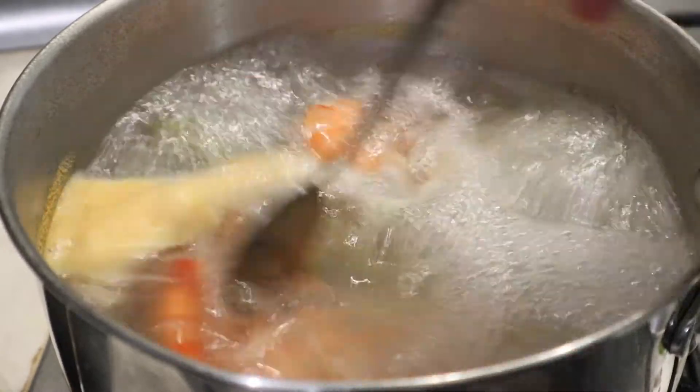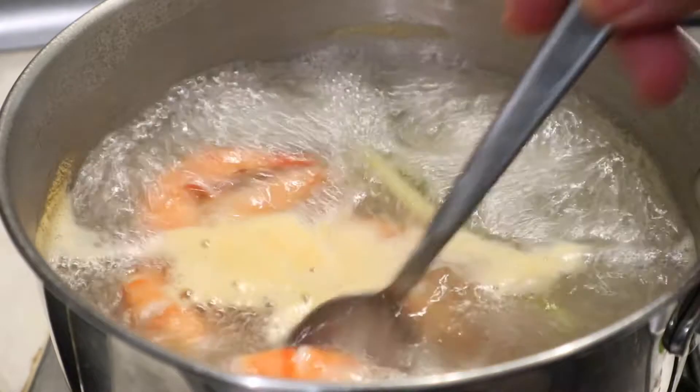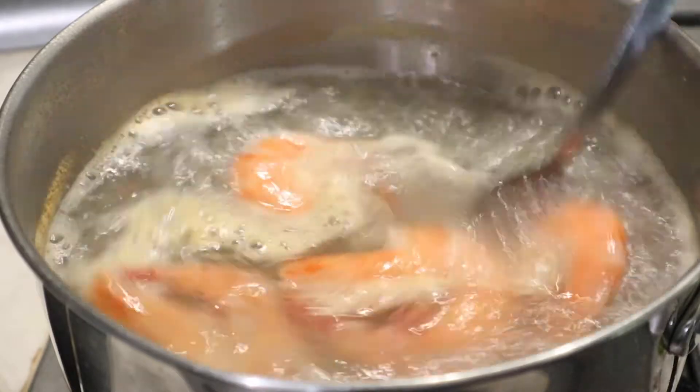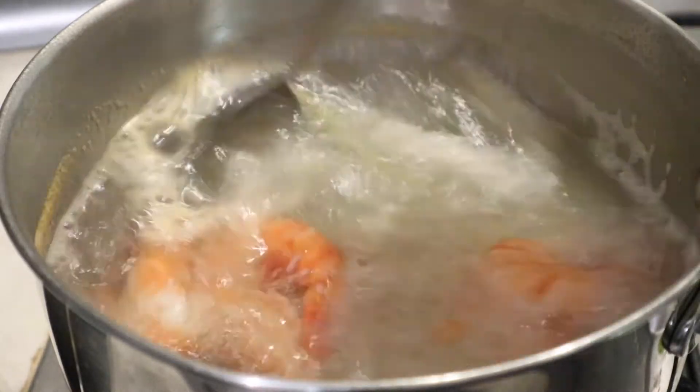After 12 minutes, my prawn stock is almost ready. Look at this — perfect color! The stock is ready. I'll show you the next step.